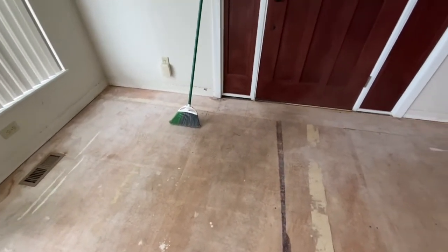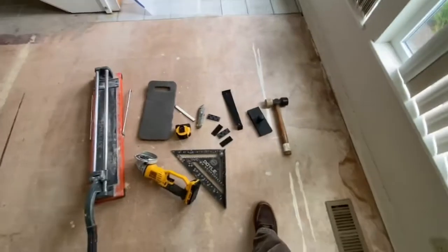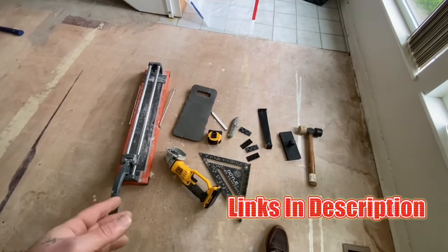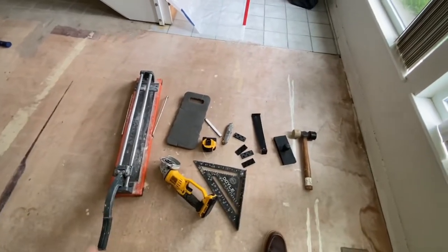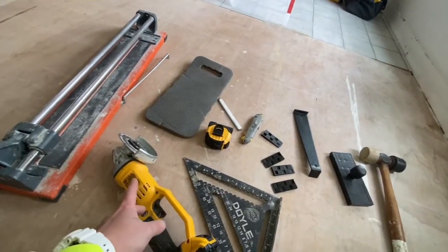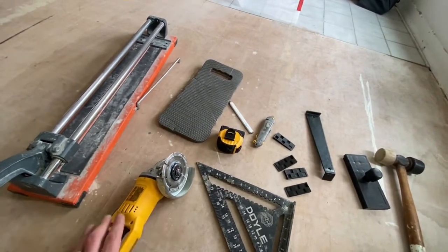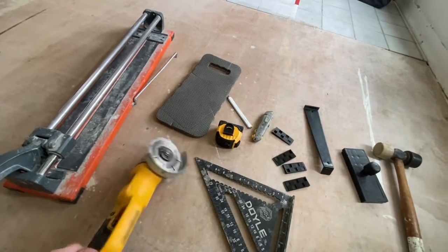There are some basic tools you're going to need — this goes for tile as well as LVP in general. You need some type of tile breaker or a wet saw. These tile breakers snap this flooring extremely well, even with the underlayment and thick uncoupling membrane built on the bottom — it will break it no problem. A grinder works really well too, especially for crazy little corner cuts.